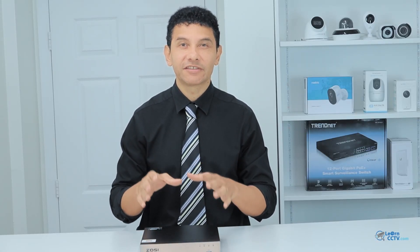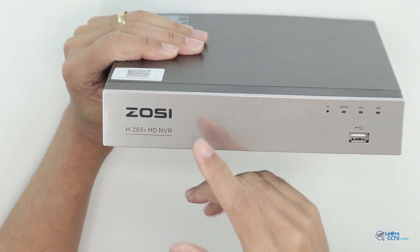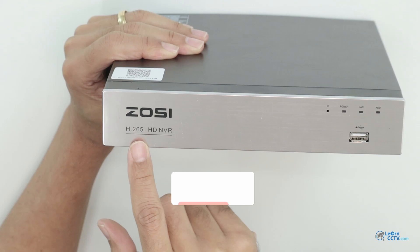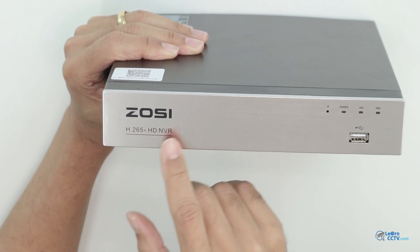NVR, the network video recorder, is very important because it's going to save all your footage. Here I have the Zossi NVR. The label shows the Zossi logo and H.265 Plus, which is the codec used to compress the video. HD means high definition, and NVR, of course, stands for network video recorder.